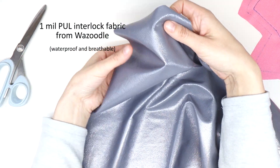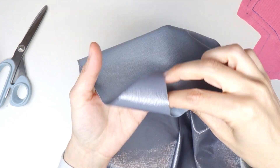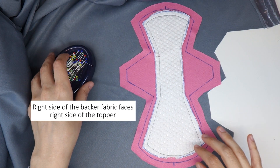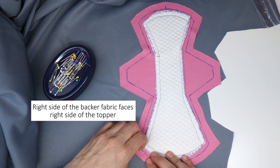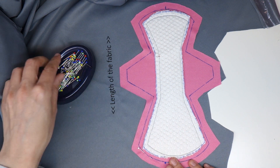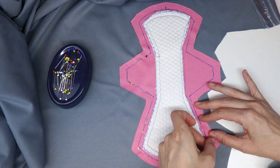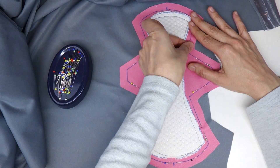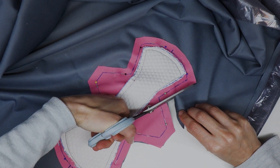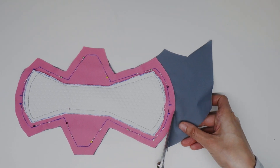Now it's time for the backer fabric. I use one-mil PUL interlock fabric — the shiny side is the wrong side of the fabric and the polyester knit side is the right side. Place the backer fabric right side facing up, and put the right side of the topper facing down onto the backer fabric. Make sure the length of the pad is along the length of the backer fabric. Pin all the way around in a counterclockwise direction along the sewing line, making sure the backer fabric is laying flat with no puckers or folds, then cut leaving about a centimeter or three-eighths of an inch of excess fabric.